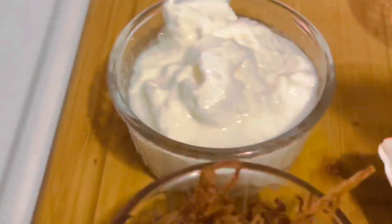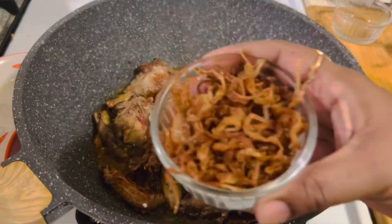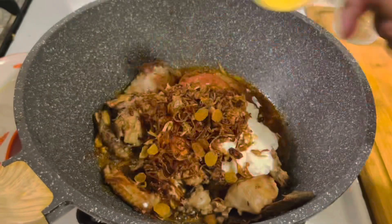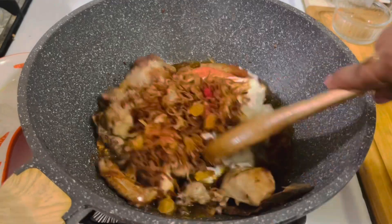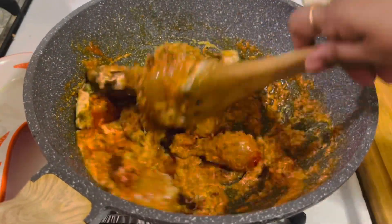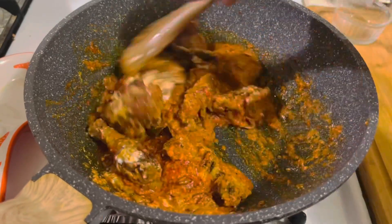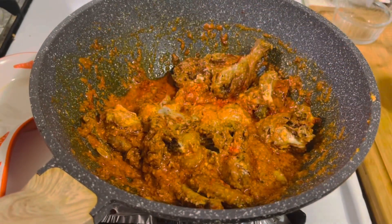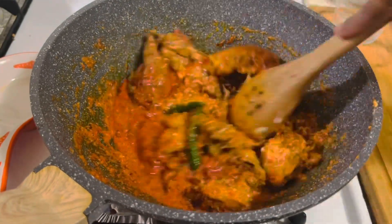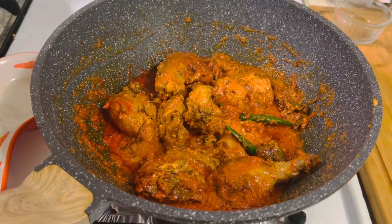Take one large tomato and puree it in the blender, then add half a cup pureed tomato. Followed by the yogurt. And let's add the fried onions, golden raisins, and a pinch of orange coloring — but this is optional. Combine everything together, then add about three green chillies, mix well, and cook it covered for about five minutes.